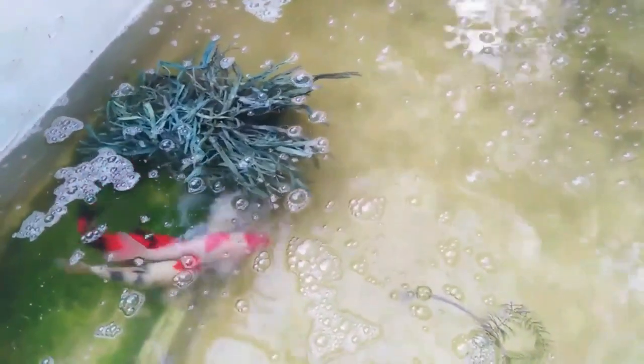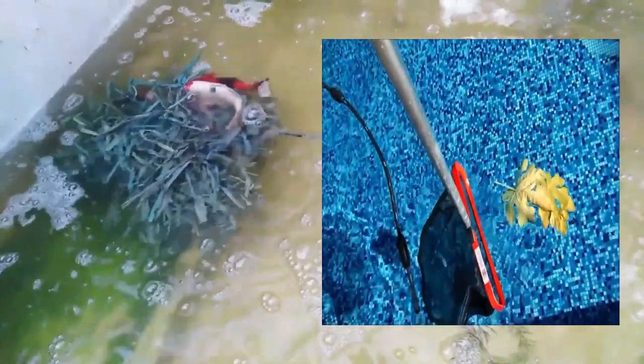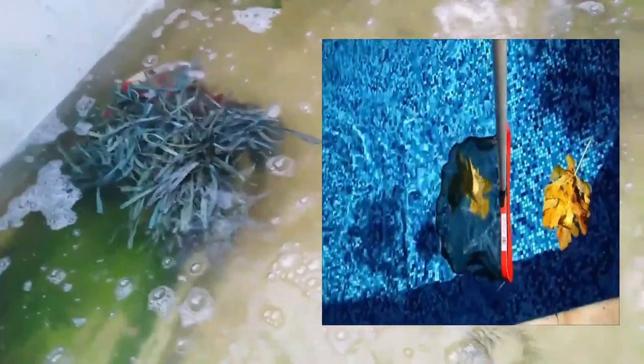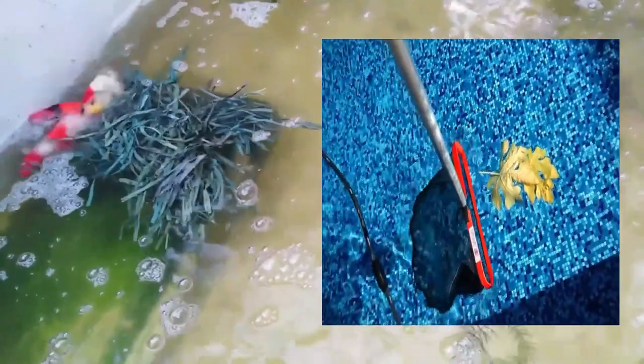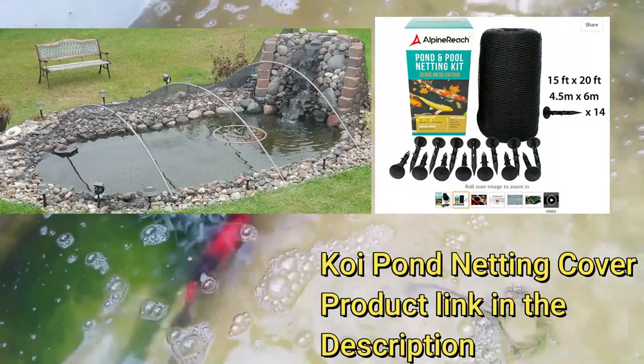If your pond is particularly dirty or filled with algae, you may need to completely clean it out. Use a skimmer net to remove any debris or predators from the water. Predators such as other fish and debris should be removed from the pond to protect the spawn. If cats or birds are approaching your pond, cover the pond with netting to protect the koi. Use a piece of netting large enough to cover the pond and secure it down with heavy rocks.